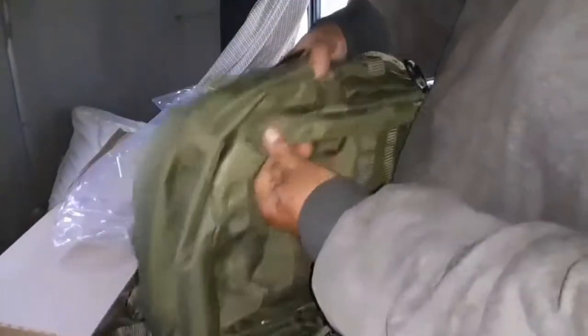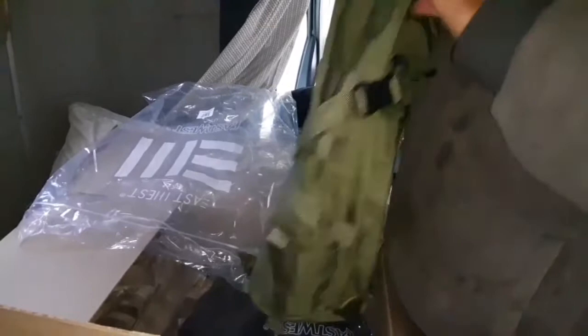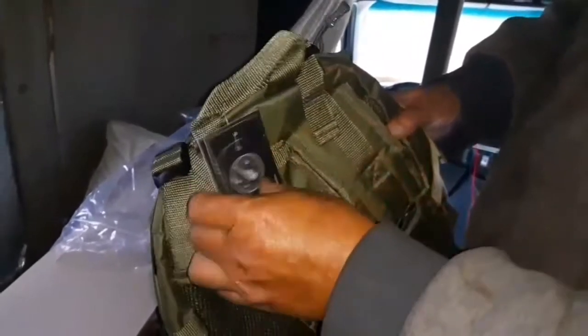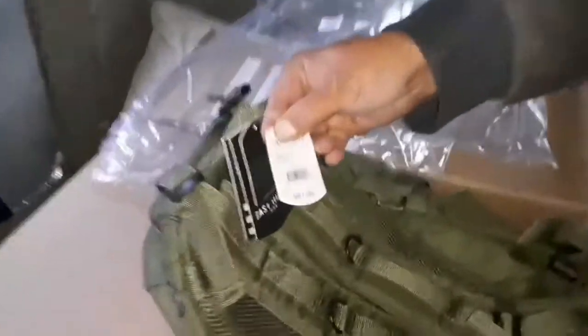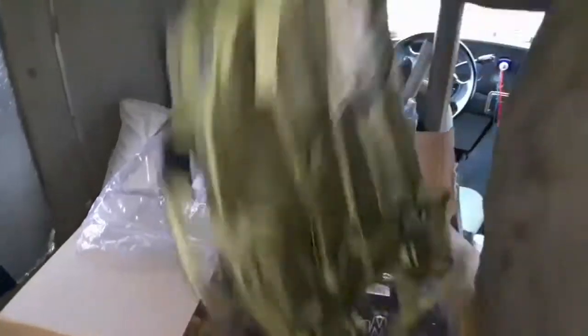Now these are a new product that we haven't sold before — these are bug out bags. They have these little velcros on the side to hold stuff, and they have all kinds of little secret compartments — there's one up here and more throughout. The retail price is $87, so we'll probably sell them in the $40 area.